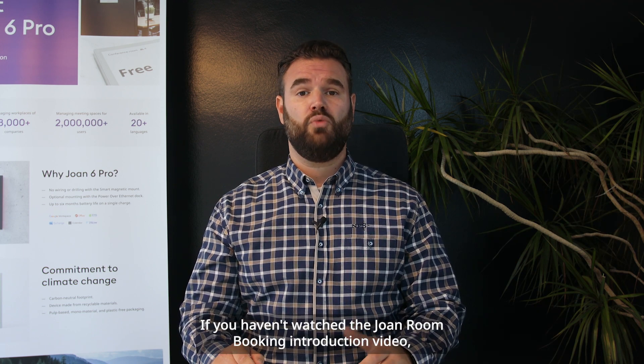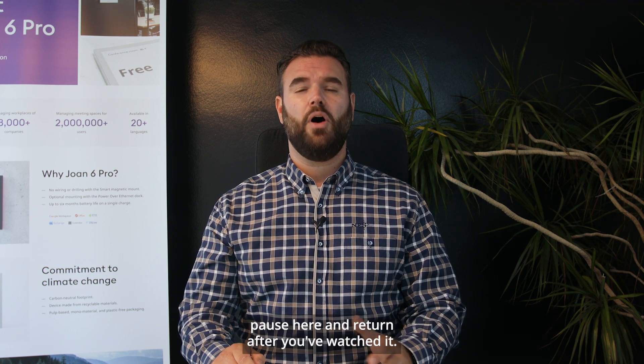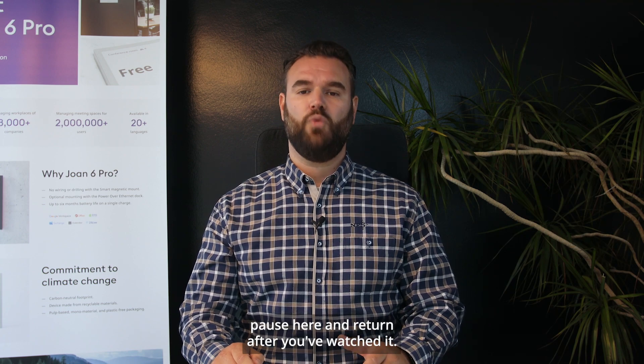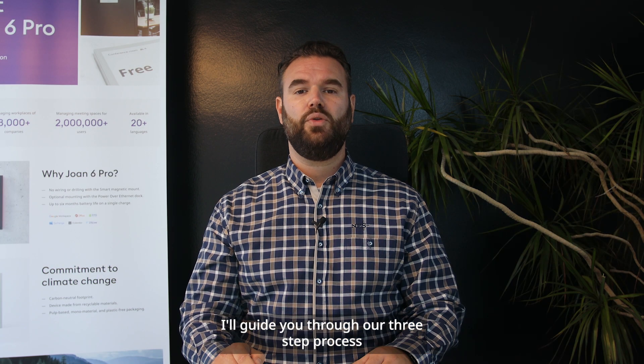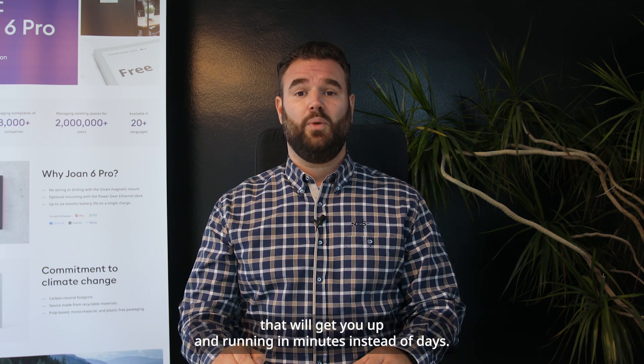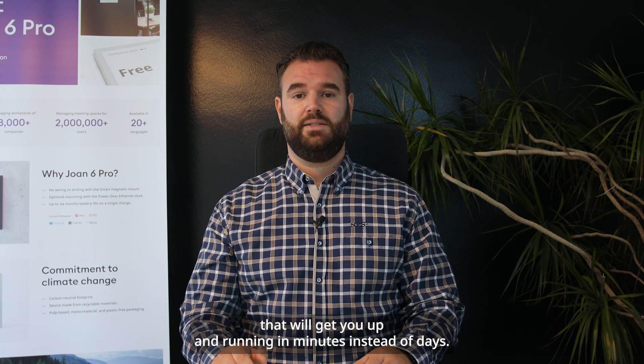If you haven't watched the Joan room booking introduction video, pause here and return after you've watched it. In this video I'll talk about the ease of setting up a Joan device and guide you through our three-step process that will get you up and running in minutes instead of days.